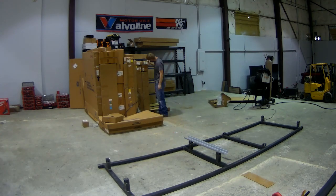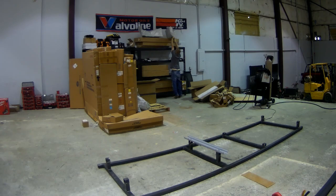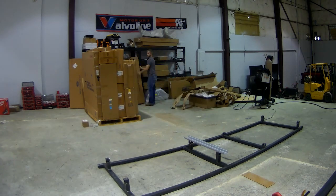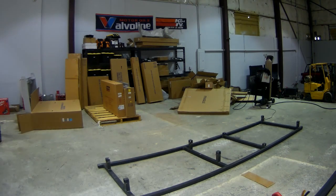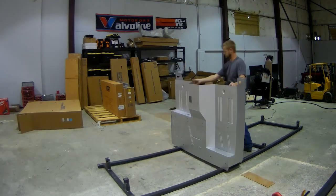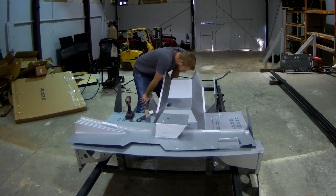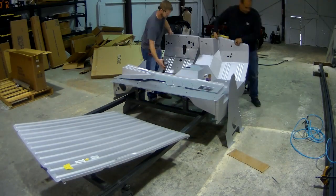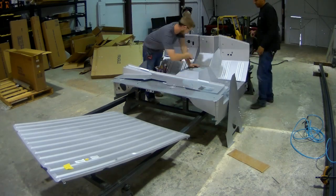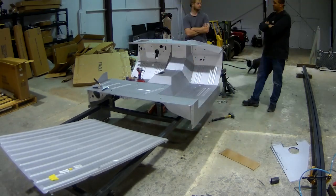Chris is working on getting the floor unpackaged and the firewall assembly. Usually we start with the floor and then start assembling the firewall. We'll actually do the firewall completely separate, off of the Bronco — he's just locking it up right there — and then we'll slip it back on and mate the firewall to the floor, just like we did before.